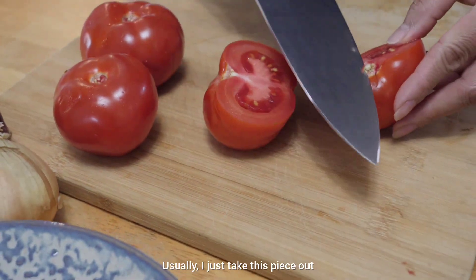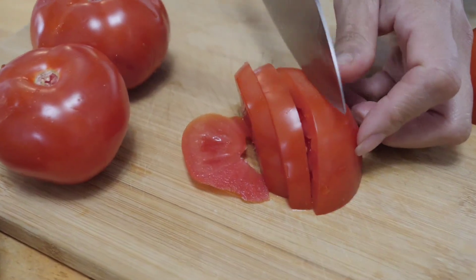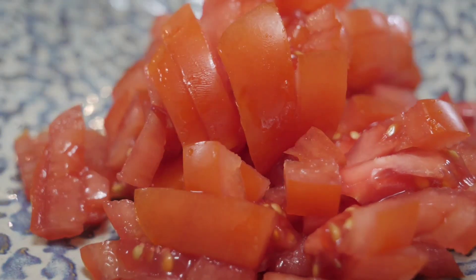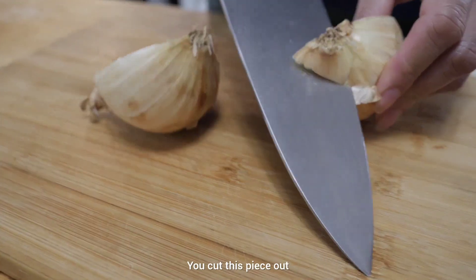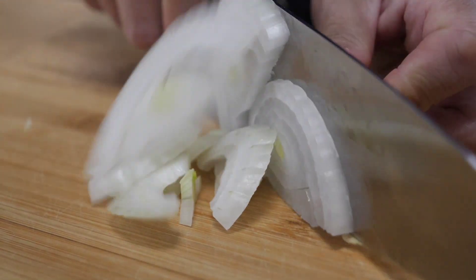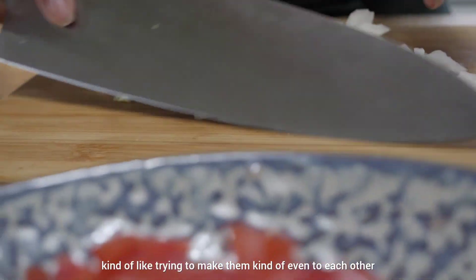I cut the tomato in half first, then I take this piece down and go like this, turn and go like this. Usually I cut them in half — it's easier to clean. Cut this piece out, and there you go. Then I cut into this side first, turn it, and cut on the other side. You want to cut them into small cubes, trying to make them kind of even.